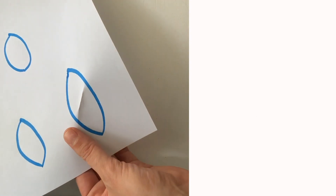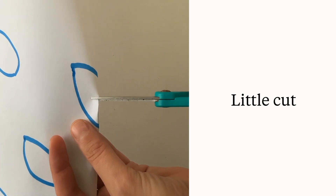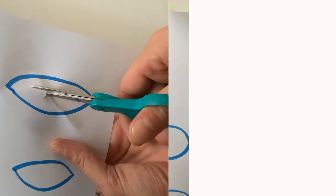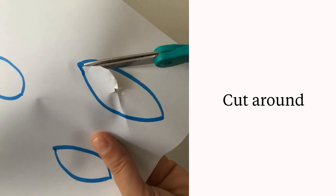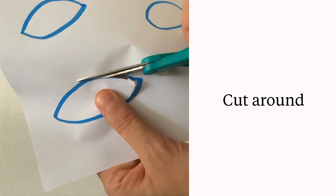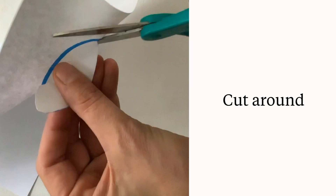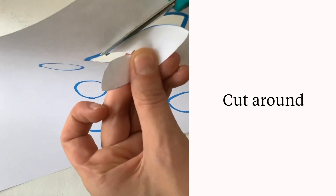Little pinch, little cut, make a hole, cut around. Little pinch, little cut, make a hole, cut around. Little pinch, little cut, make a hole and cut around. Let us know.